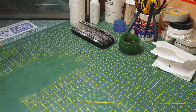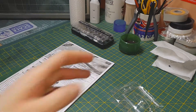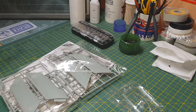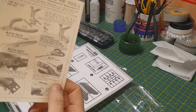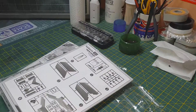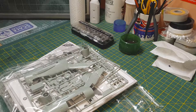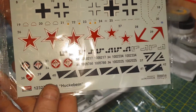Looking inside, there's one bag of sprues, decals, information on some tools, and a warning leaflet. There's another bag of sprues as well - I have taken a look at this kit already, that's why it's open. The decals are printed by Cartographer.